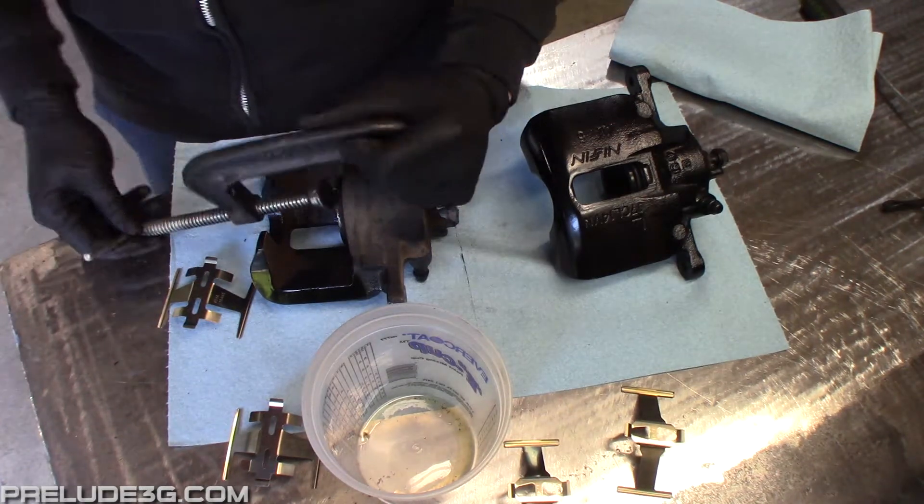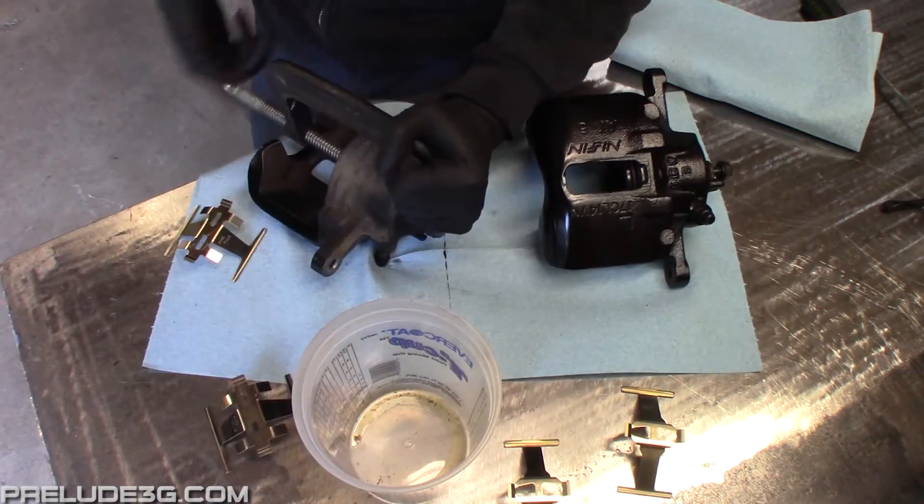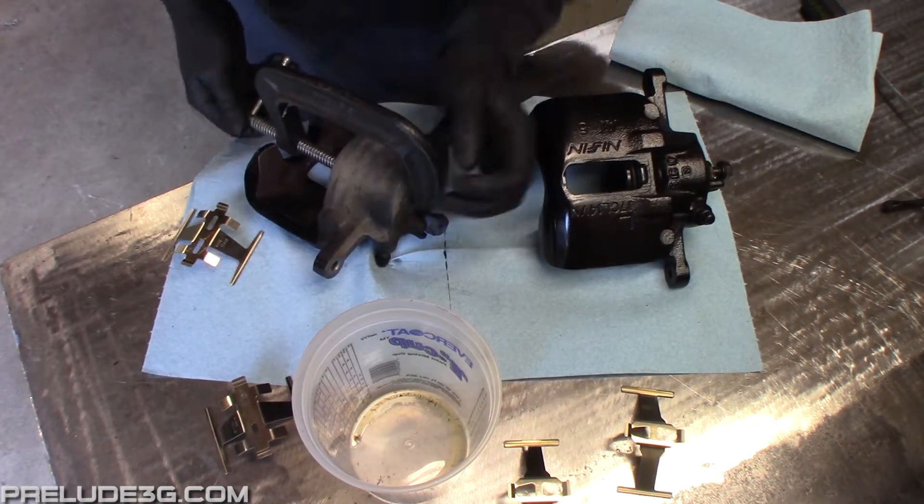For the front calipers use a C-clamp to force the piston all the way in. You'll lose some fluid while you do this so drain it into a cup.